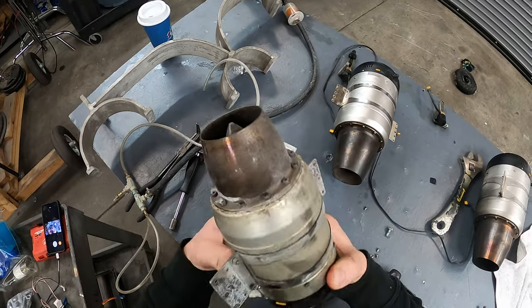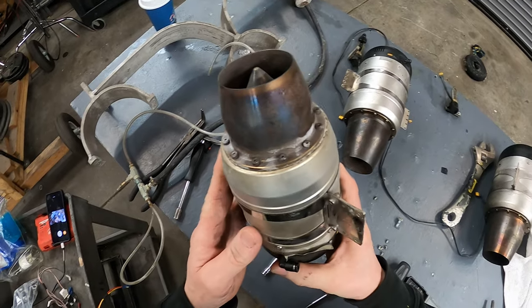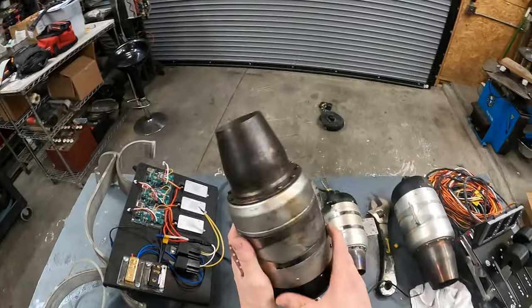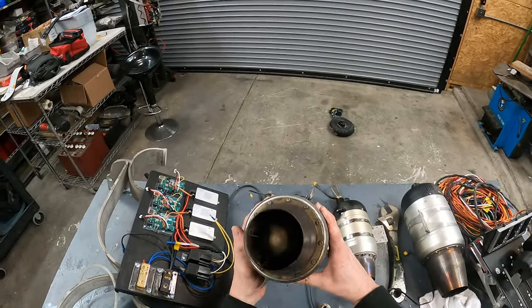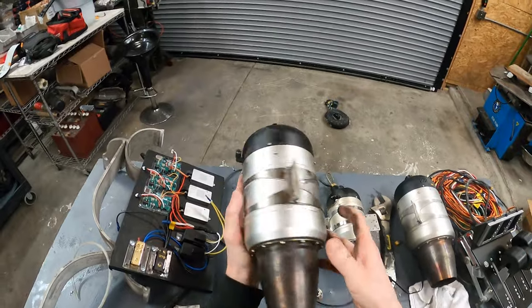This one here had never been used before — it was brand spanking new when I put it on the car. But look at it now. I'm going to open this engine and show you what's inside. These single-stage turbojet engines are actually pretty simple and really powerful for their size.